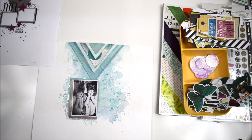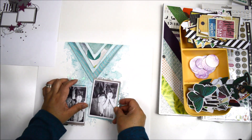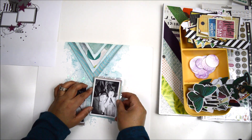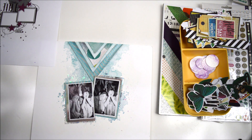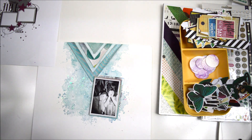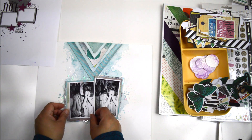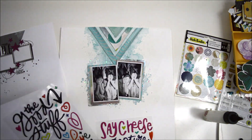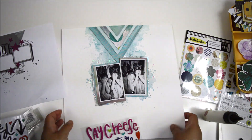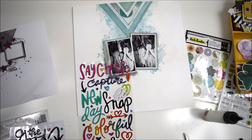Once I've layered all the papers behind the pictures, I add foam adhesive at different heights to create dimension — the picture at the lower level is not as high as the other one, so I use different widths of foam adhesive. I also add glue behind the photos to make sure they hold onto the page, then put a little weight on them to keep them still while drying.